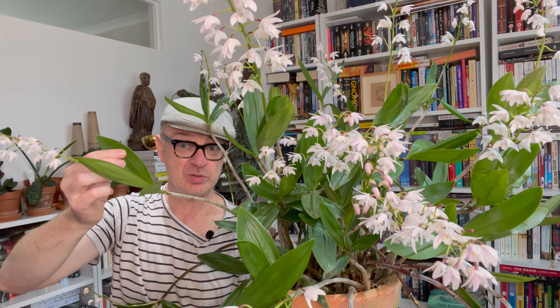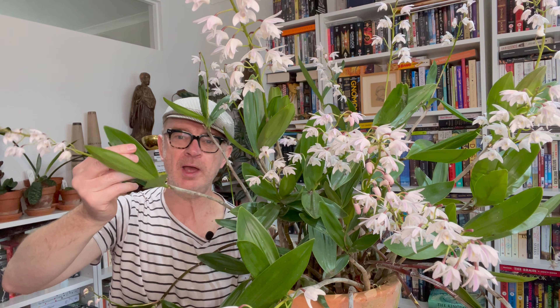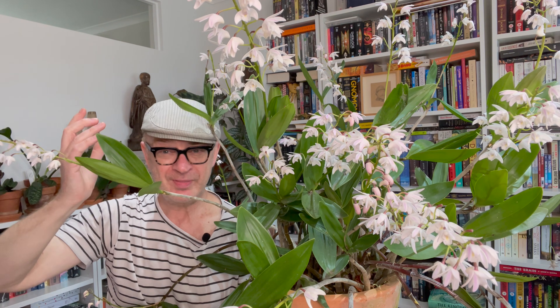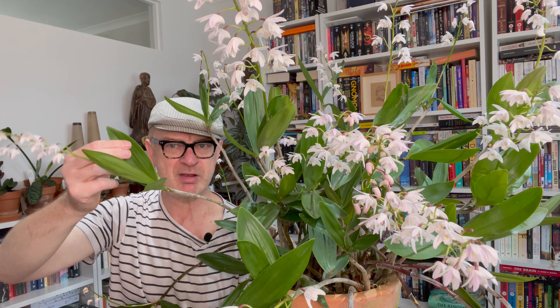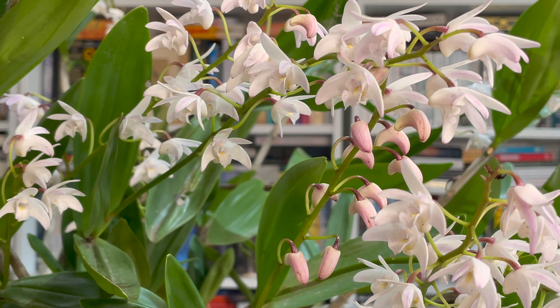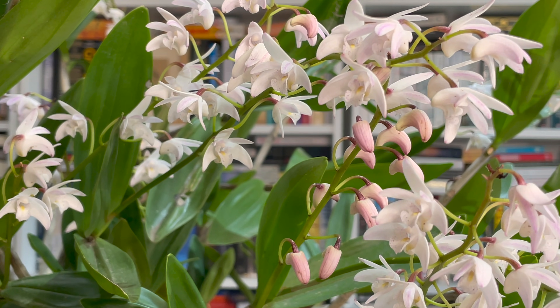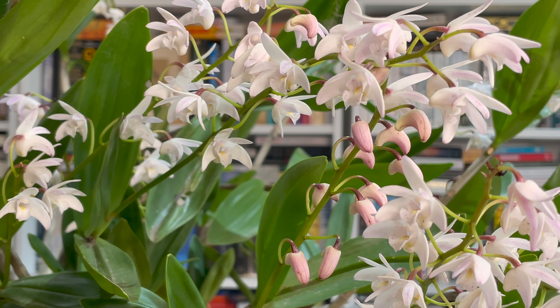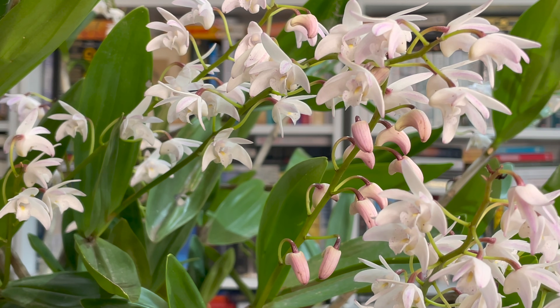However, tough as they are, they will get sunburnt — the leaves are really quite leathery and tough, but they will get sunburnt if they're in too much direct sun. It probably won't kill them and they'll still bloom, but the leaves will be very yellow with black spots. So ideally you want strong winter light and then dappled light for the rest of the year — really under a tree, which is kind of where they want to live, getting winter light plus a bit of dappled protection and some shelter from rain.